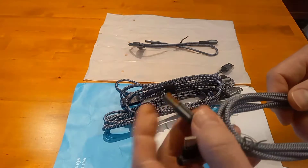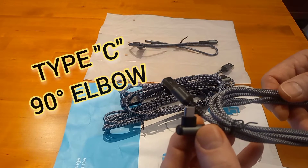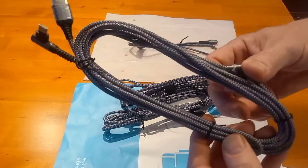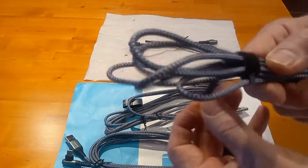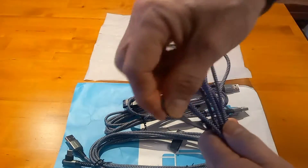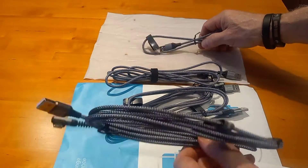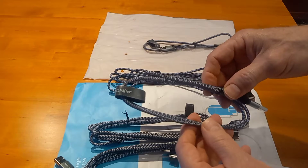These are USB Type-C with a 90-degree elbow connector, heavy-duty nylon braided, and they come with velcro straps. I've been using the six-foot six-inch one — the quality is crazy good for such a low price. I haven't used the 18-inch or the 10-foot one yet, but I've been using the six-foot six-inch regularly.